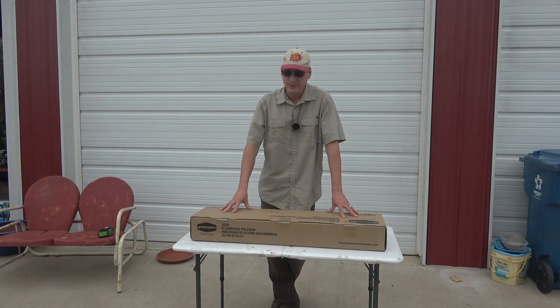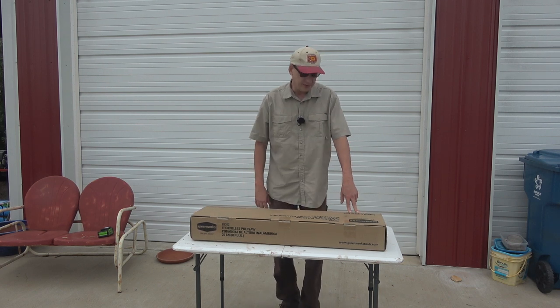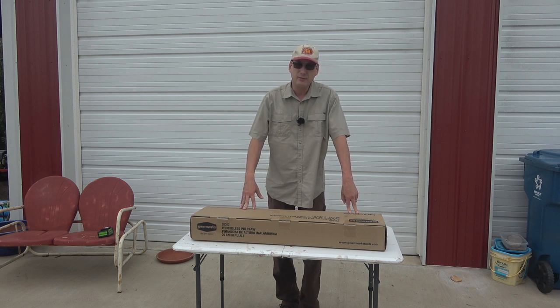Hey folks, welcome back to Jerome B. Farm in Homestead. It's going to be a quick unboxing video of a Greenworks 40 volt lithium max 8 foot pole saw.